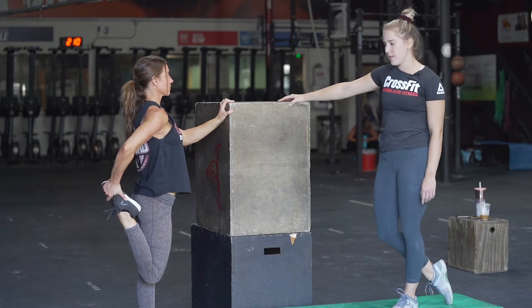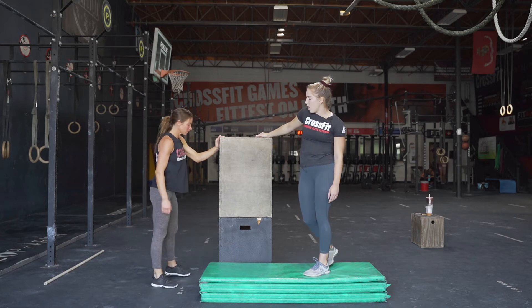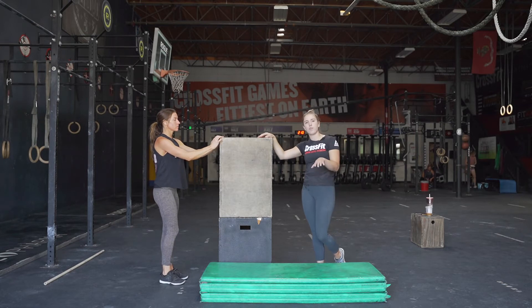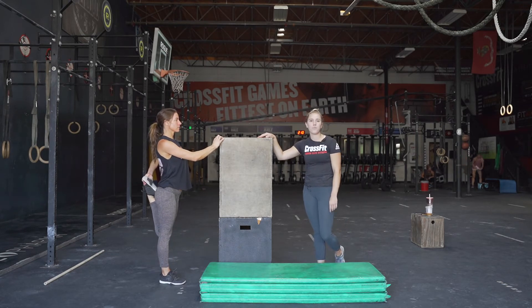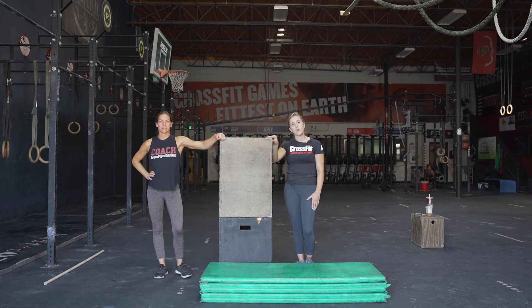That is the RX way to do it. If you're super flexible you should be able to do that. If not, use a chair to help grab your foot up — put that foot on the chair first and then grab your foot to pull it if needed. Feel free to go through each of those movements and once you're done stretching, come back and we'll start the workout.